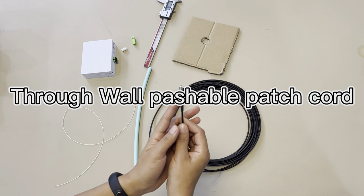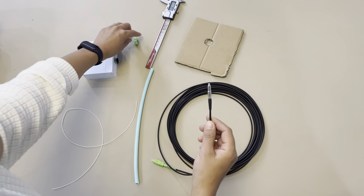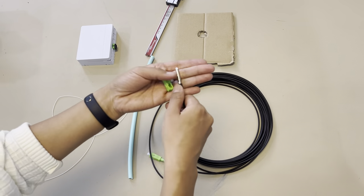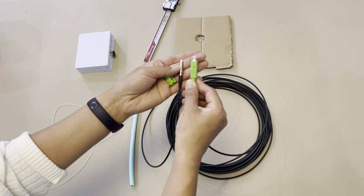This is the wall-through conduit AC connector side. After getting the connector through the wall, you can install this part — it will look like this, a normal AC connector, pre-terminated.